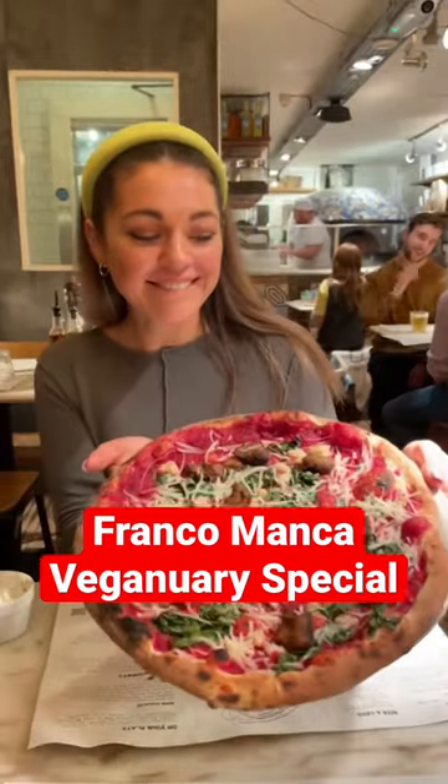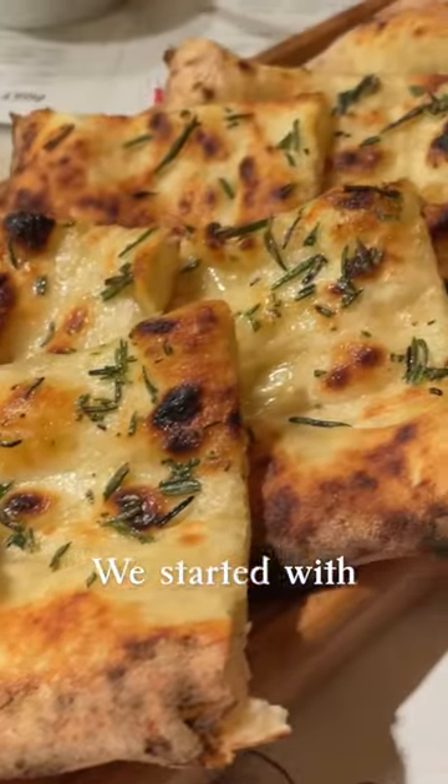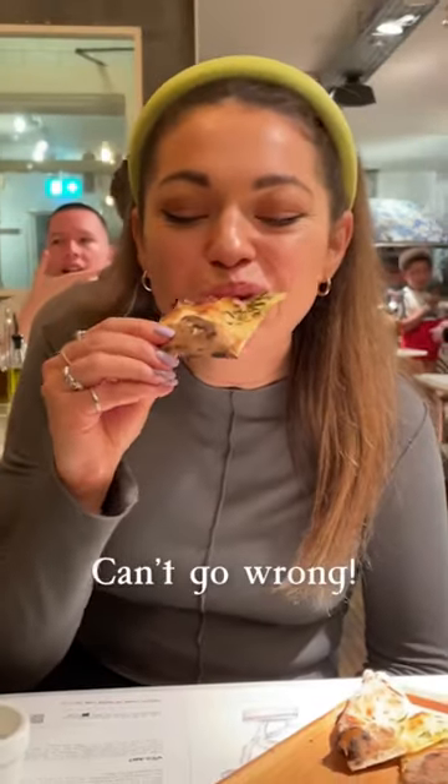Frankie Manka Veganery Special. We started with sourdough pizza bread with salt and rosemary. Can't go wrong.